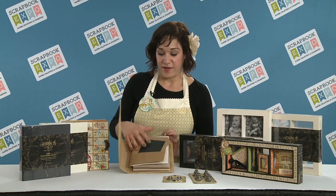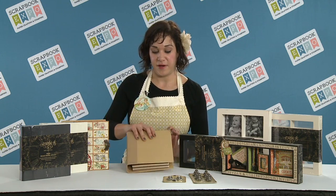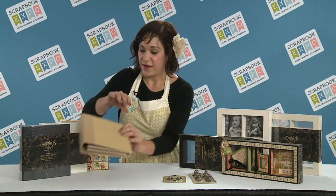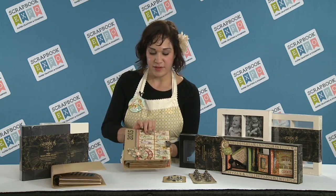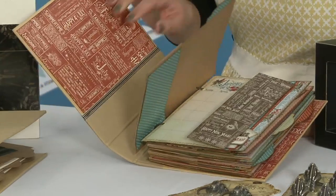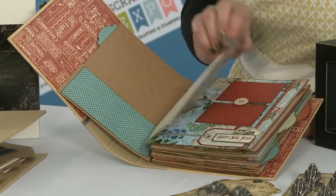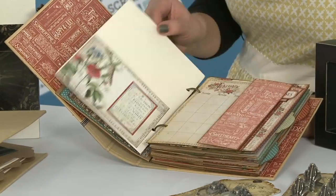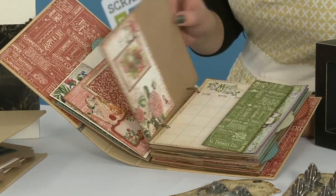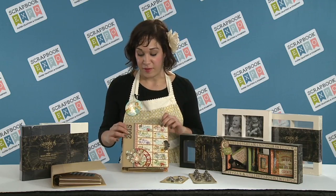The idea behind these is we wanted to create a blank canvas, so depending on whatever kind of crafter you are — if you're a beginner, intermediate, or advanced — it's something for everyone. So that's our craft album, and I'm just going to quickly flip through this beautiful calendar that we've created using our Time to Flourish line. We've just created a calendar and a few pages for each month. You can see there's crazy ideas that you can come up with using this line.